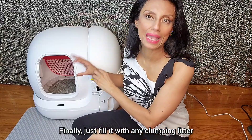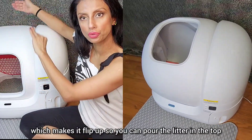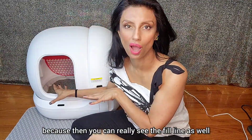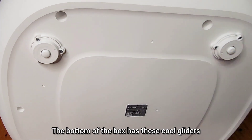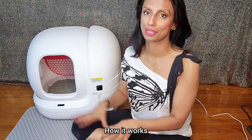Finally, just fill it with any clumping litter. You can put it in maintenance mode, which makes it flip up so you can pour the litter on the top. I just prefer to do it when the barrel's at rest, because then you can really see the fill line as well. The bottom of the box has these cool gliders, which make it very easy to move, but it stays in place.